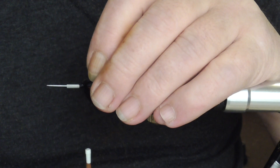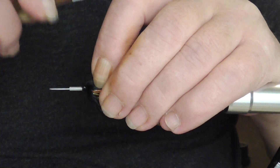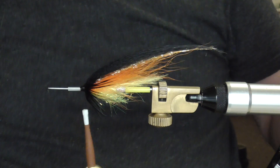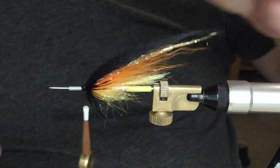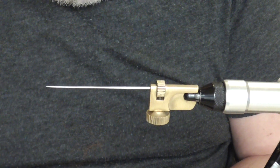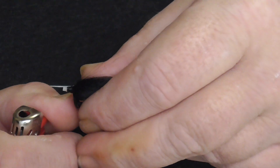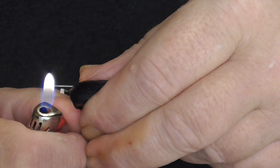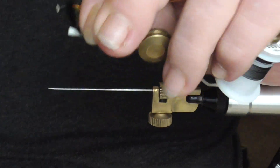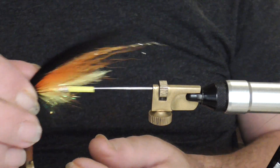Trim that off. Dab of varnish, a couple of mils. Then melt the end of the thread back — but be careful, because if you go too near you'll burn your thread. So just use the heat from the flame to melt it back. Perfect. And now I'll put the jungle cock on — actually, in fact, I'm not going to bother on this one. I've caught plenty of fish without it.